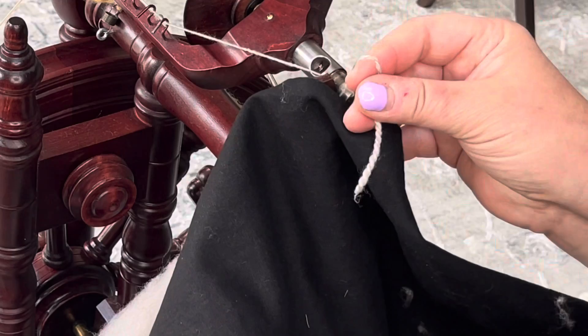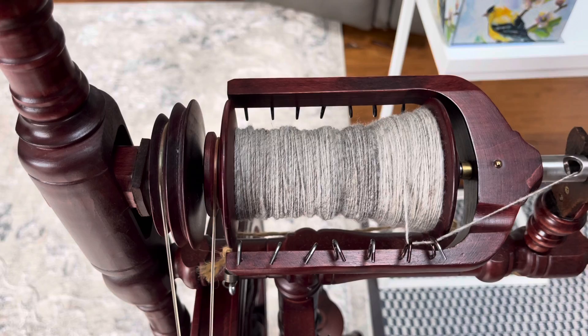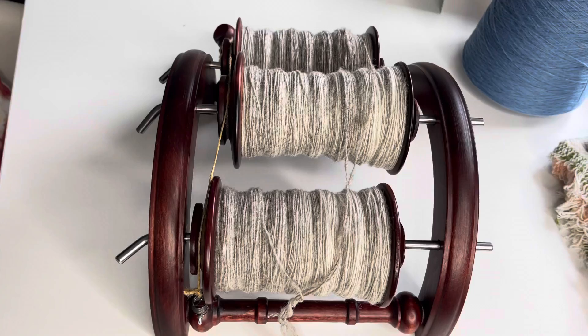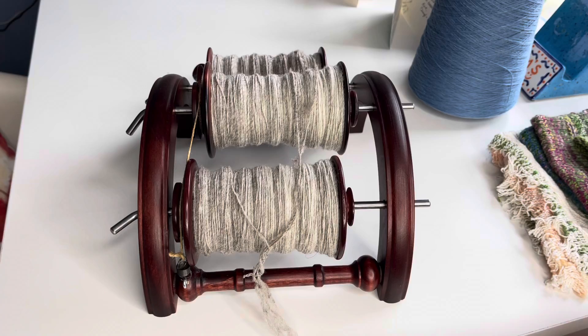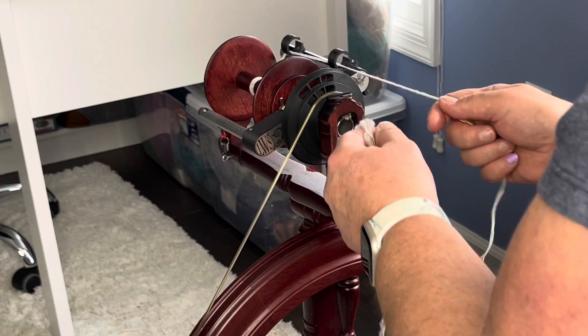We are going to stay at this draw — I think we have it. Here is a bobbin check-in on the first single, and I love this. Oh my gosh, it's so soft, it's going to be amazing. Here we have the CVM Rommeldale three singles and we are ready to three-ply. I am loving, loving, loving this spin — it is beautiful. Let's get this on the wheel. I'm getting ready to three-ply this luscious single.